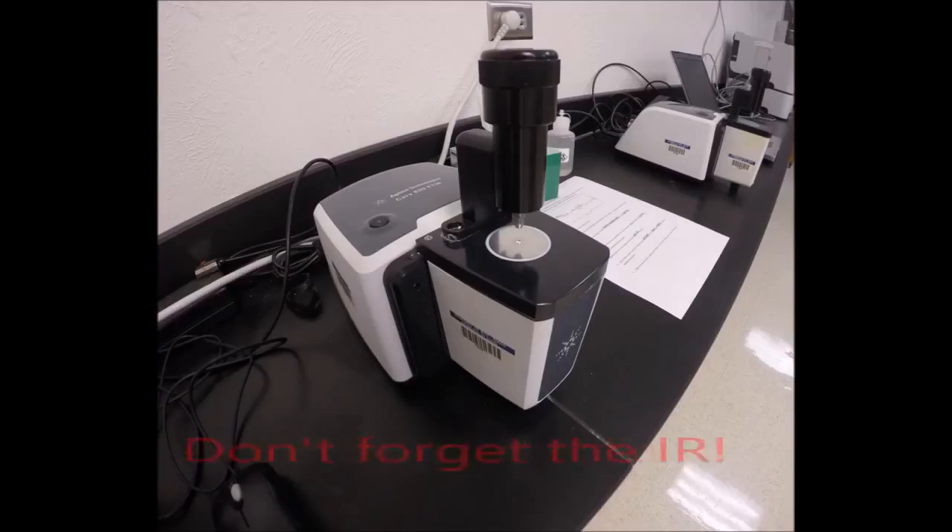Either before or after using the refractometer, make sure you get an IR spectrum of both your hexane and toluene samples. Gathering multiple forms of data allows you to be more confident that your product is pure. If you forgot how to take an IR, the instructions are right next to the machine.